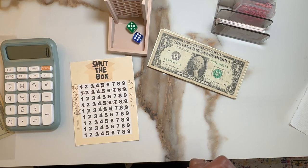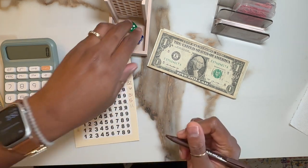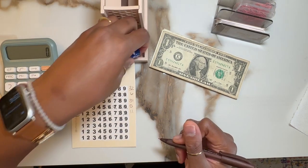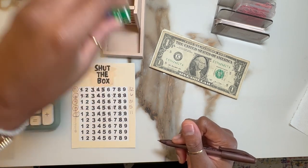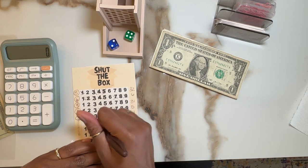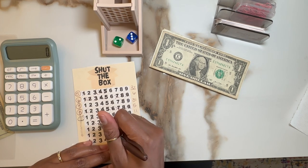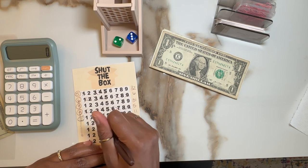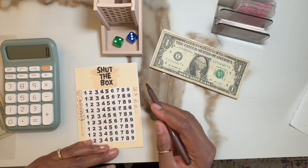Let's see. So that is a six and a five — five and six. That's eight. That's nine. That's a four and a two. That's a three. A three and two is five, so all I can do is a three for that.